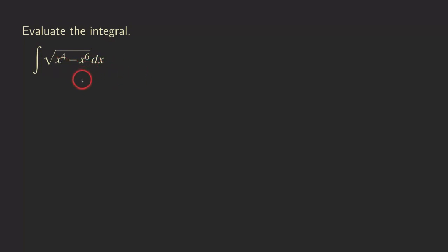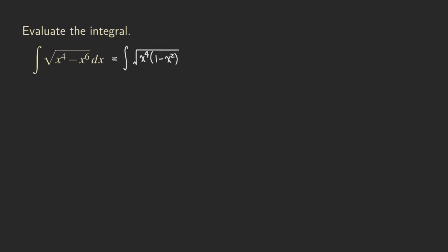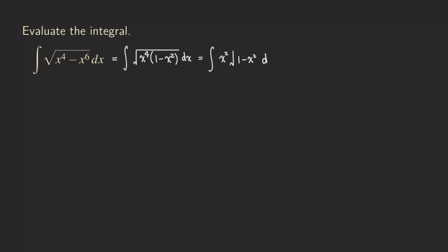The first thing we need to do is simplify the integral before recognizing it as a trig sub problem. We can factor out x to the 4th from both terms inside the square root. So you're going to get the square root of x to the 4th times (1 minus x squared). From here, x to the 4th inside the square root comes outside as x squared, which gives us the integral of x squared times the square root of (1 minus x squared) dx.